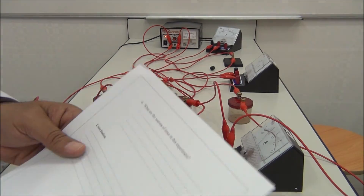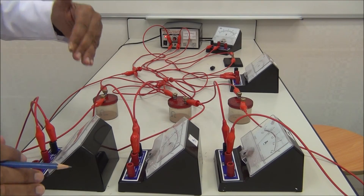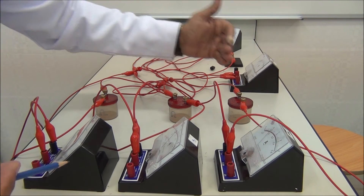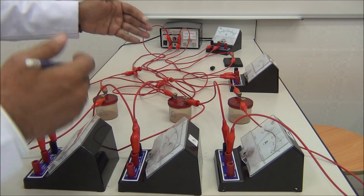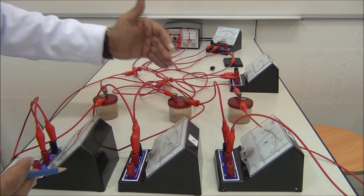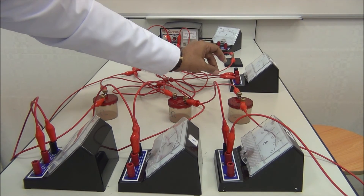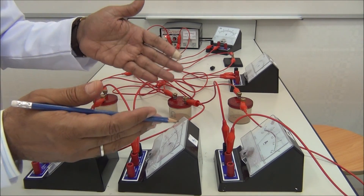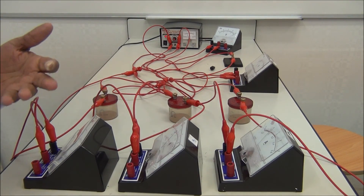The sources of error in this experiment: we use many wires and each wire has resistance, so not only R1, R2, R3 contribute but also all the connecting wires add resistance. Loose connections are another source of error. Also, parallax error when reading the meters.